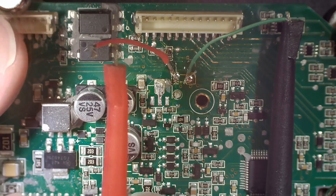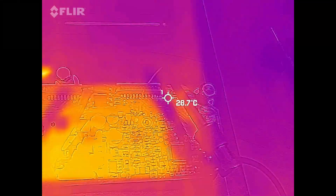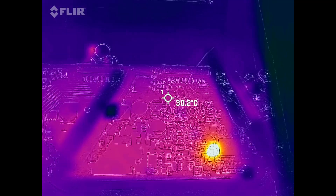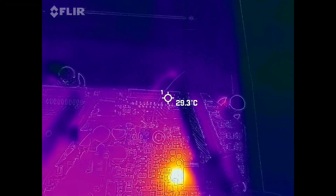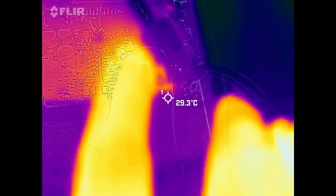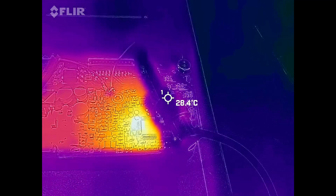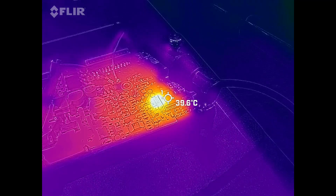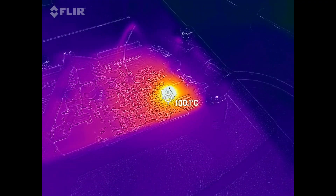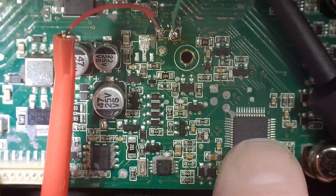Definitely, as I was suspecting, the CPU is what's getting hot — the little microcontroller. My thermal camera's parallax is off to the left about an eighth to a quarter of an inch so the heat signature appears offset, but you can see it's definitely that microcontroller heating up as soon as I turn the power on. Getting close to it with the crosshairs, we're over 100, 110, 115 degrees C. Definitely the microcontroller.